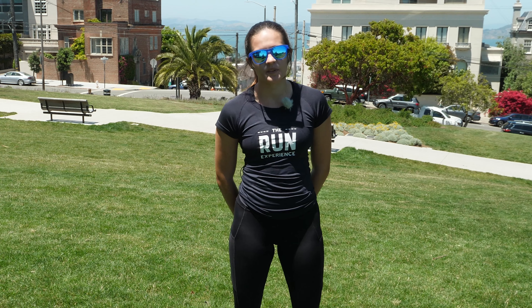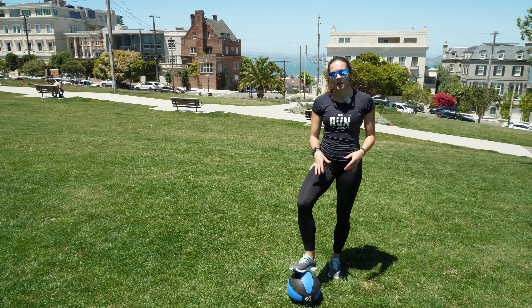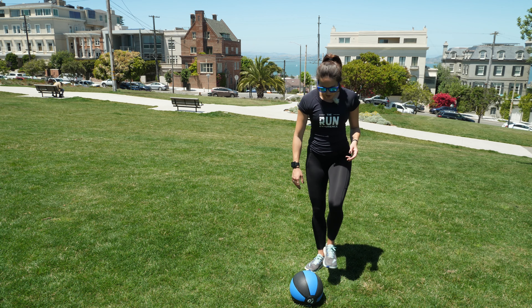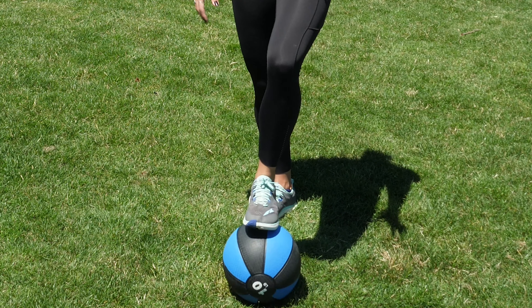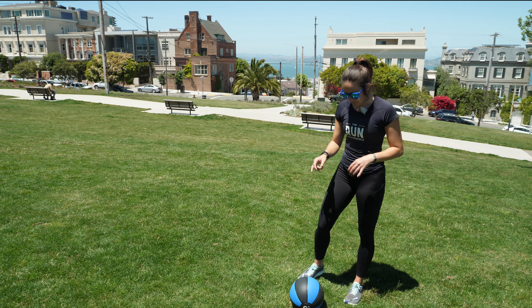The first workout on tap today is going to be toe taps. I have a ball down here. You can use anything — a low platform or anything like that — but I like the ball because it is going to move a little bit, which gives me a little bit of extra agility in there.